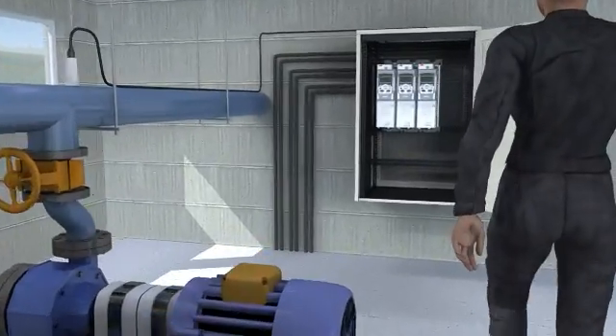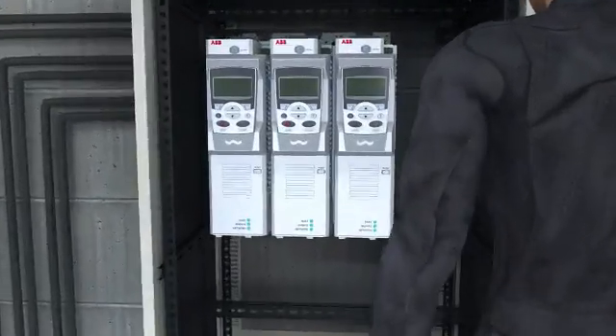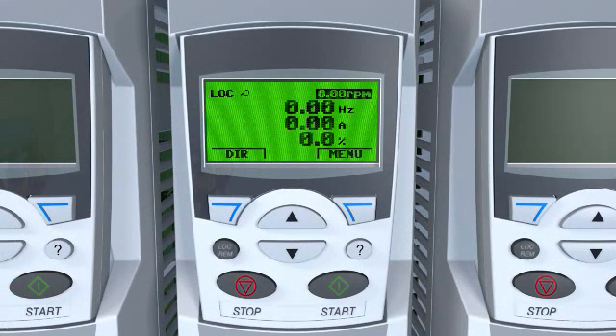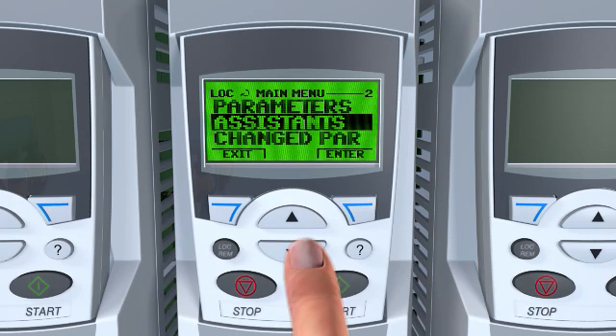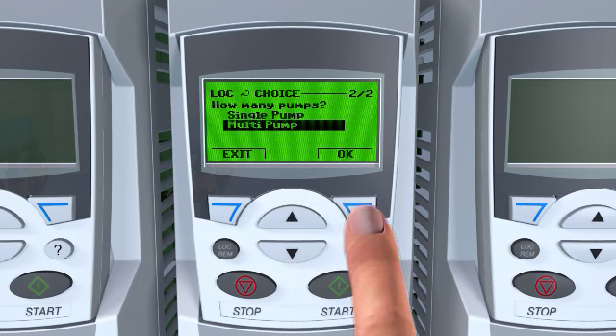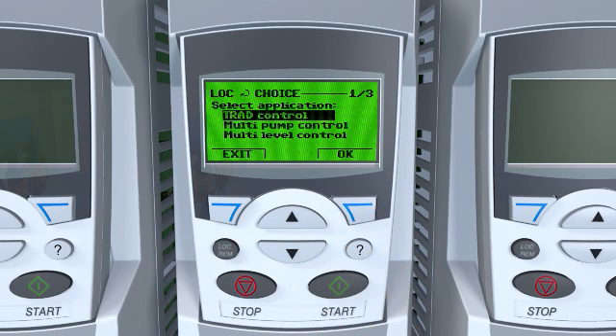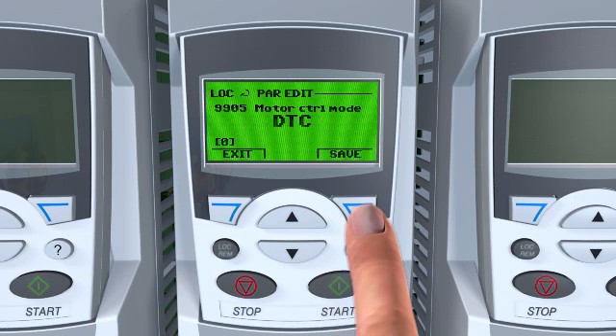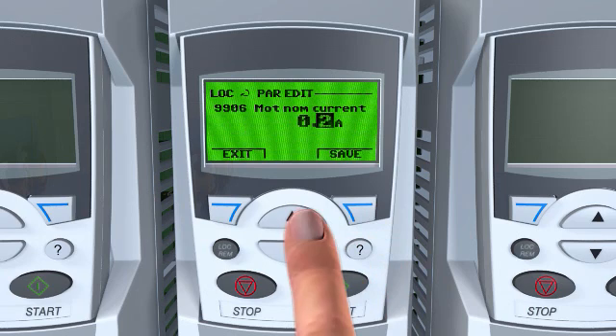With ABB drives for water and wastewater, all the built-in features can be accessed quickly and easily using the control panel. These intelligent functions include preset macros such as multi-pump and level control, allowing the drive to be quickly set to one of a number of standard configurations. To further simplify setup, the drive has an intelligent and intuitive startup assistant with a built-in help function for guiding the user through parameter setting.